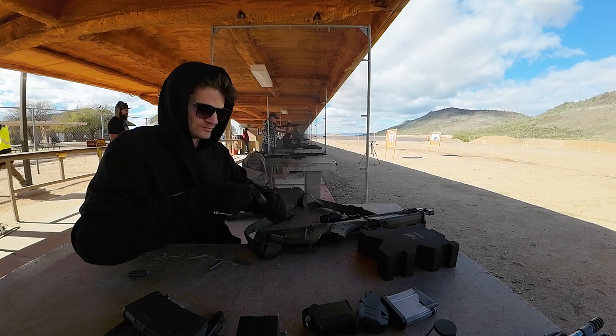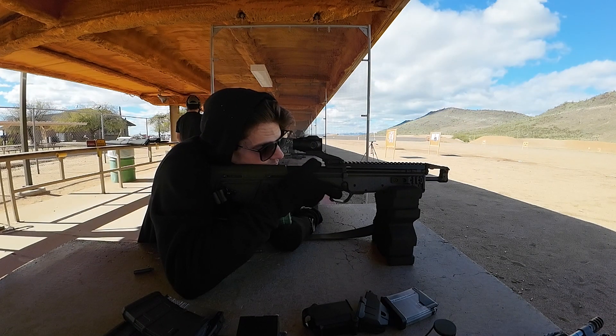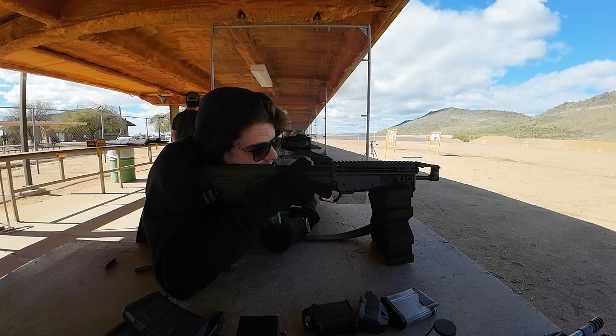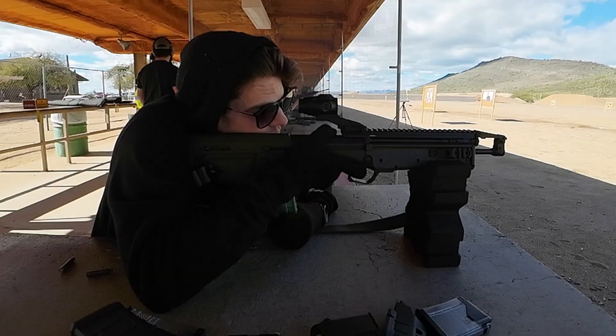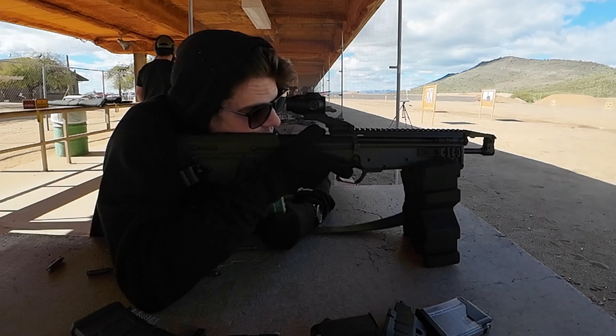Now I will slow it down so that you can clearly see these malfunctions. First we can see that a single round is fired, and then right here two rounds are fired with one pull of the trigger — slowing it down even more for you.